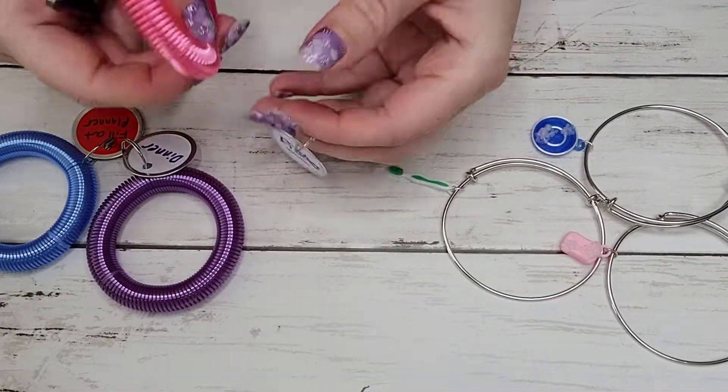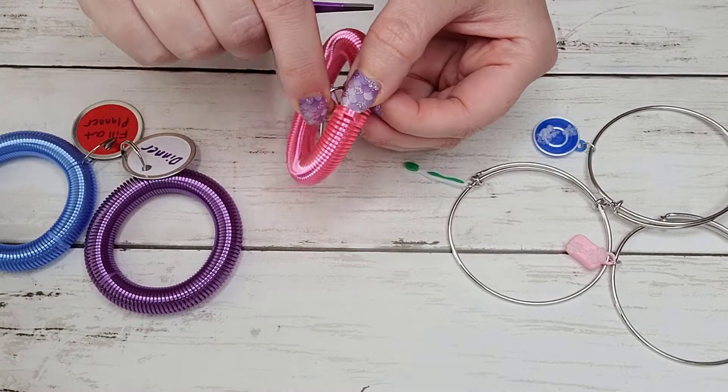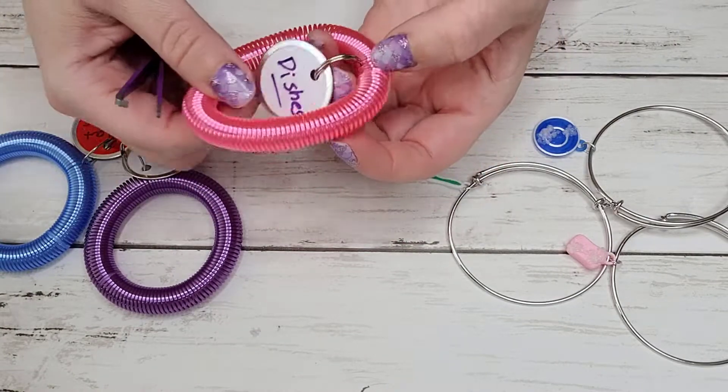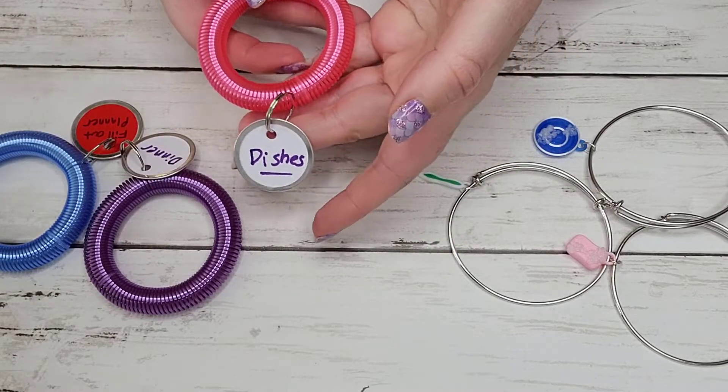Usually these are a kind of make-your-own thing. You go online or to the dollar store, you get some stretchy bracelets and some tags, write the tasks that you want to do on the tag, put them on the bracelet, and you're done. For me, the stretchy bracelets just weren't really my style. It kind of drew a lot of unwanted attention — I had to explain to people why I have my to-do list on my wrist.